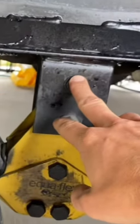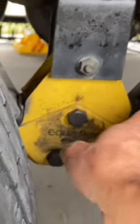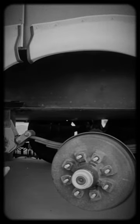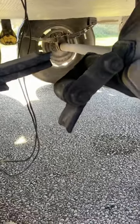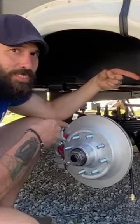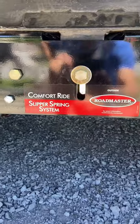It was time for some safety upgrades. We got rid of these old school leaf spring hangers right here, which are known to crack, really bad equalizer shackles, and old school drum brakes, which all led to broken leaf springs as you can see right here.